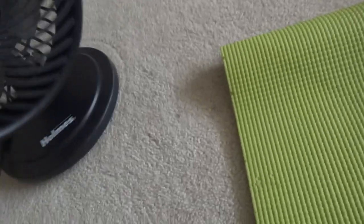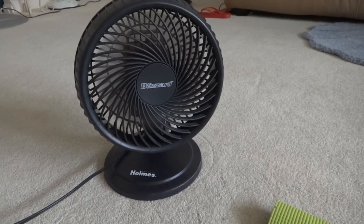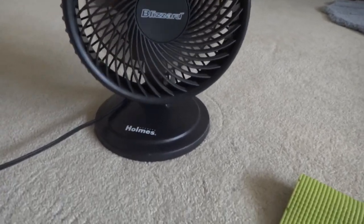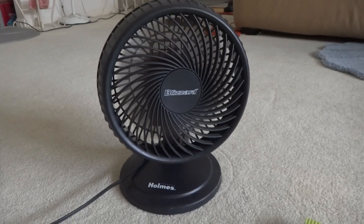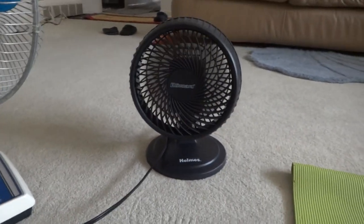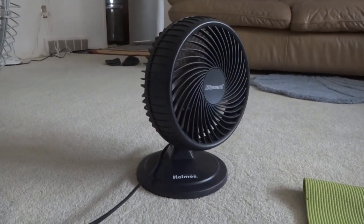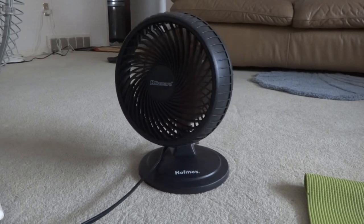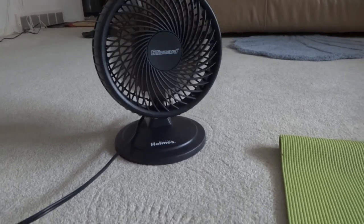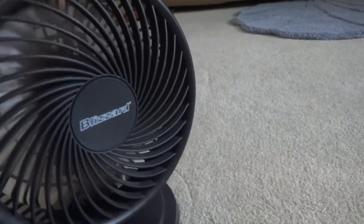Anyways, let's do a demonstration on this fan. This is a fan that I thought looks cool because of the front grille design.